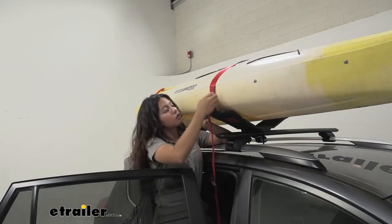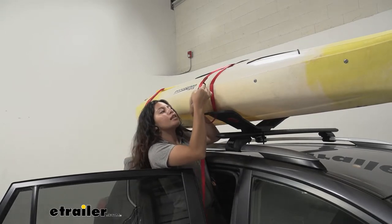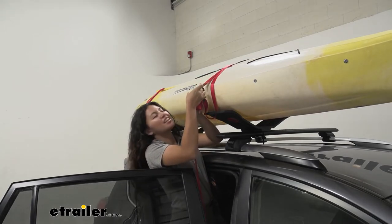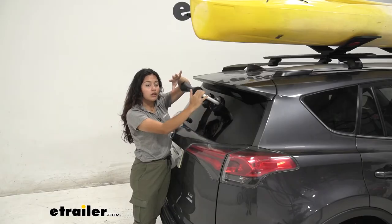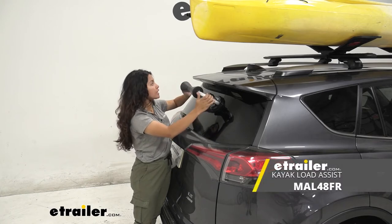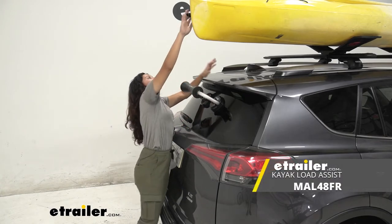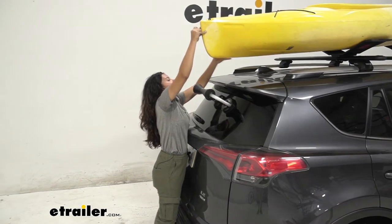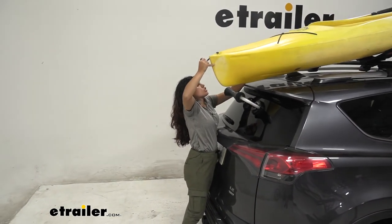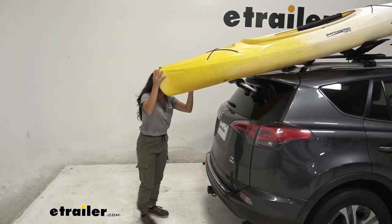To take a closer look at our kayak carrier itself, we'll take these straps off so that we can take the kayak off. One thing I recommend adding on if you do have the Sea Wing is a load assist device. This is the Malone Channel Loader — since it is a rear loader load assist device, you can just slide your kayak up and down through the rear to load and unload your kayak.